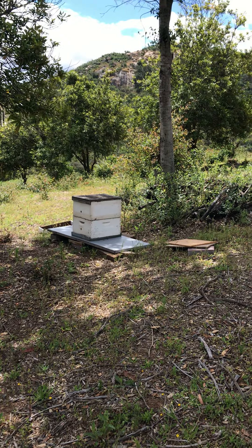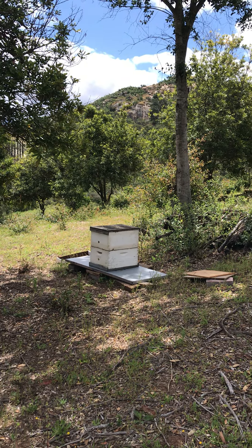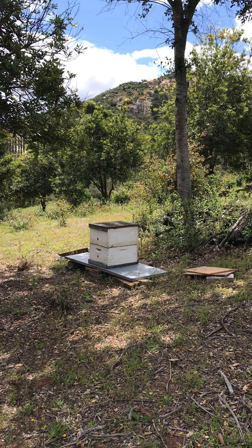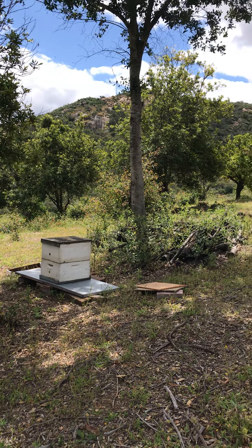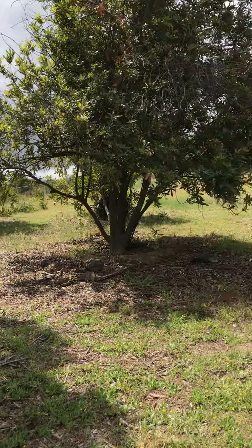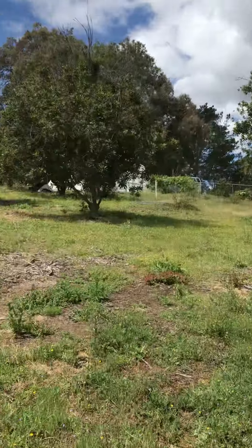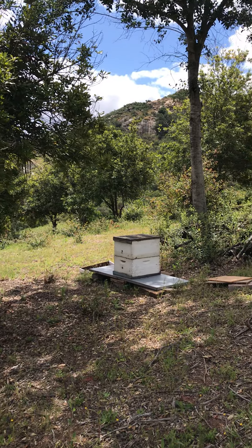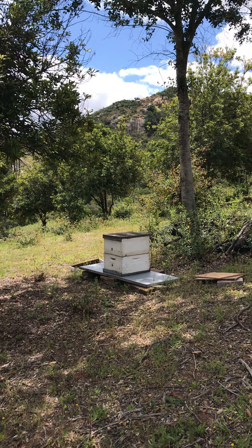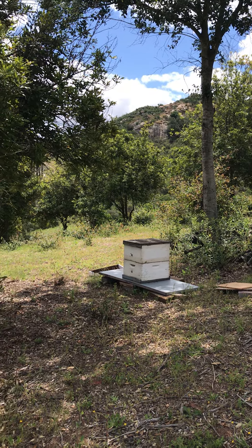Ryan here at Armour de Luz — organic produce, organic meats. We're here near our 70-tree macadamia grove, and we've positioned the bee colony into the best spot for success. We hope to grow two more colonies within the grove.